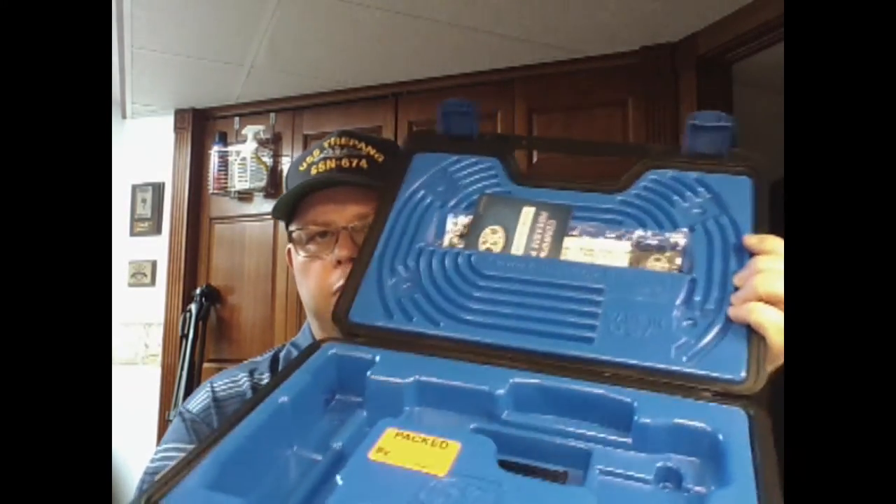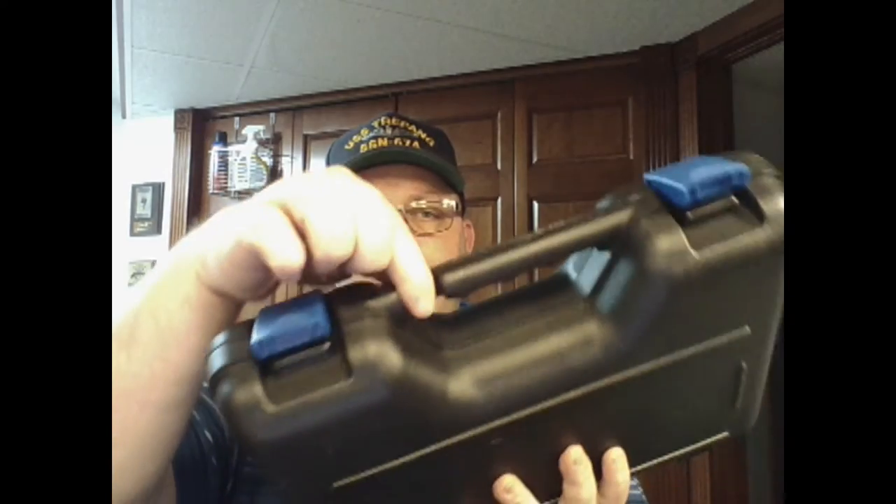Straight out of the box, it comes in the same style box as the full-size — blue interior, FN on the outside, flat hard plastic, lockable case. You get the manual, the lock, the warranty — everything you'd normally get with your pistol.